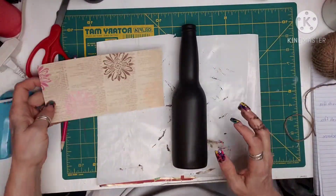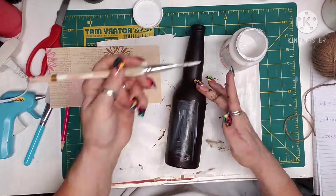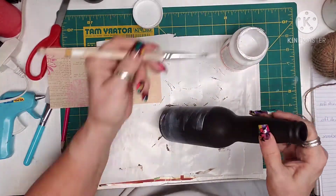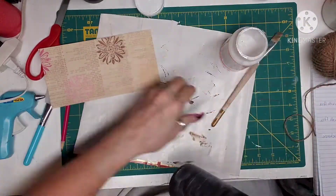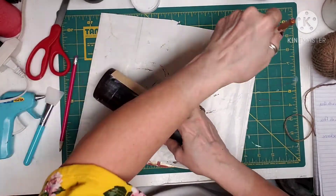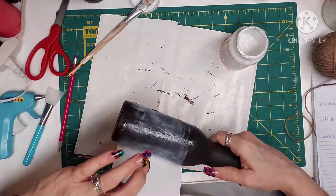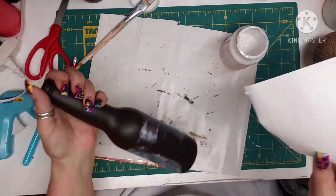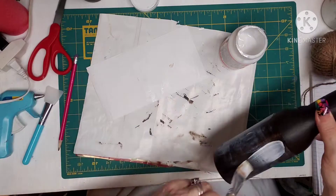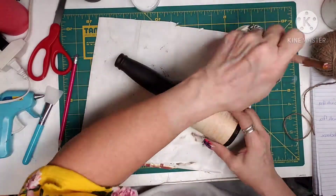Then I grab the bottle and Mod Podge again and cover that center portion where the paper is going to go. I didn't realize I had my fan blowing — it was hitting the bottle and drying it really super fast. I noticed I hadn't gotten it lined up, so I took all the paper back off, turned the fan away, covered it really well again with Mod Podge, and then laid the bottle right in the center and pulled it around so it lined up perfectly.